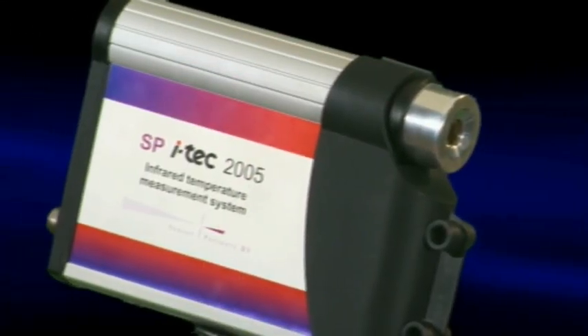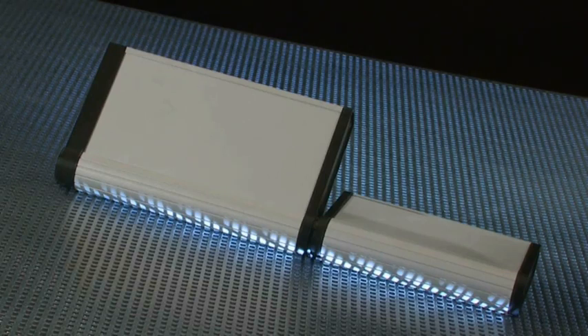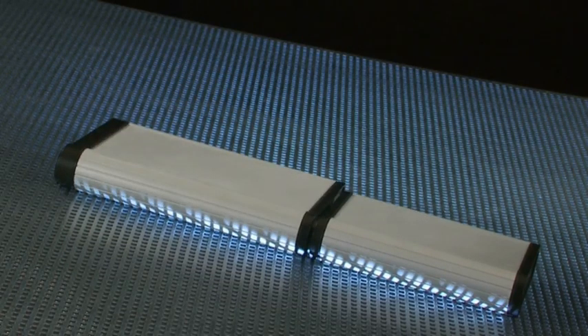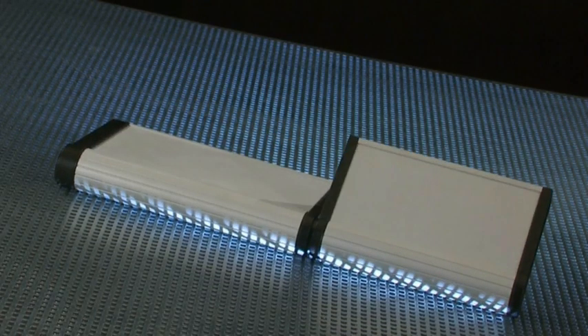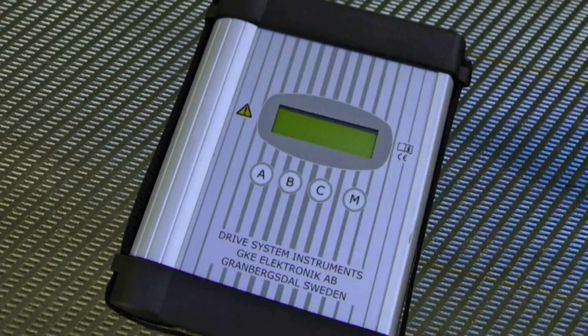With closed profiles, the enclosures satisfy protection class IP65. The extremely variable Mobile Case enclosure system from Rolek allows users to tackle a new, unprecedented range of applications.